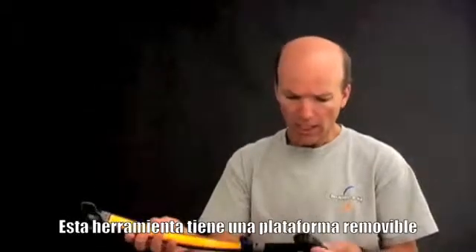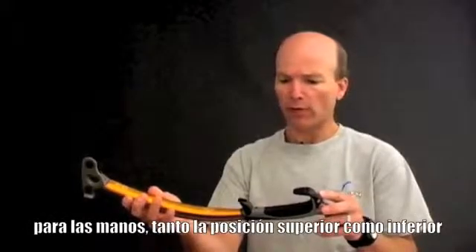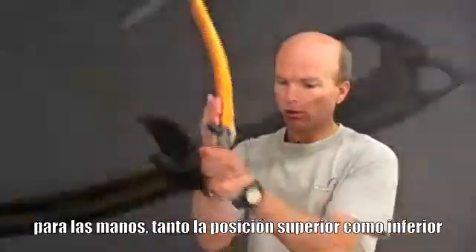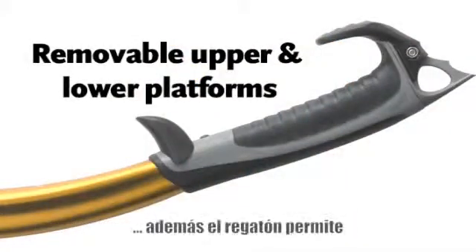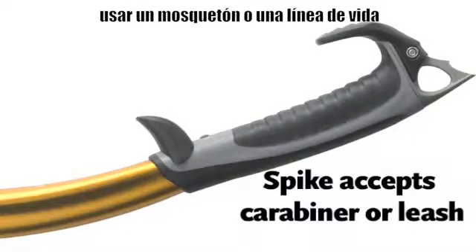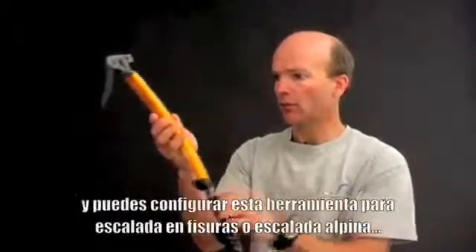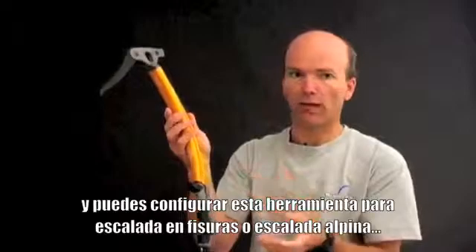This tool has a removable platform for your hands in both upper and lower positions, and also a spike that can accept a carabiner or a leash called the spinner leash. You can configure this tool for either crag climbing or alpine climbing. That's the Viper.